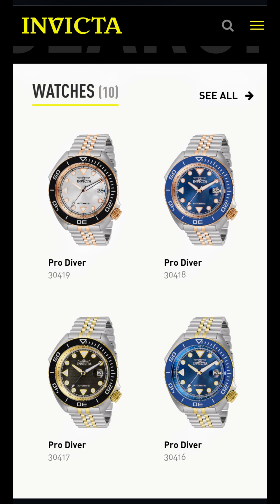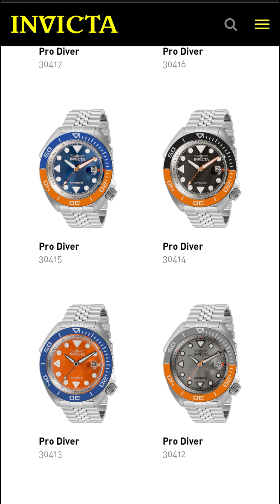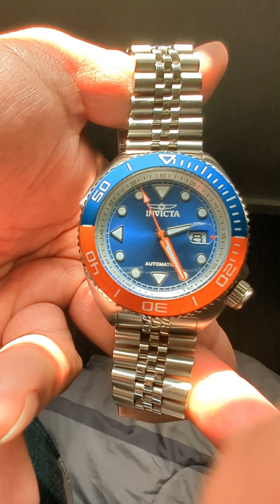Here is the Seawolf collection — a total of eight watches. You can see some of the more traditional colors like blue, blue and gold, black, black, white and gold, and they even have the reverse of the model we're looking at here with an orange dial and blue bezel insert.